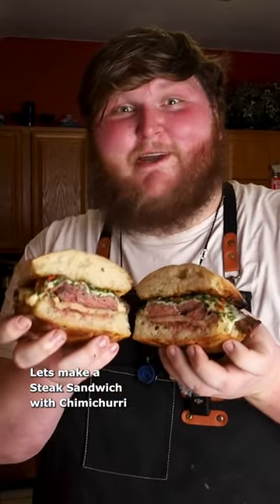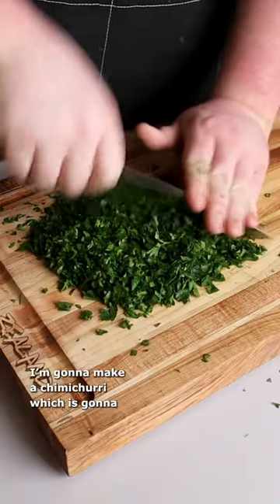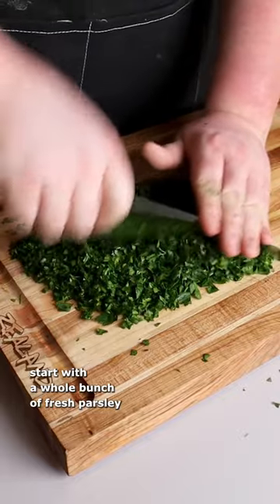Let's make a steak sandwich with chimichurri. Before we grill up our steak, I'm going to make a chimichurri, which is going to start with a whole bunch of fresh parsley.